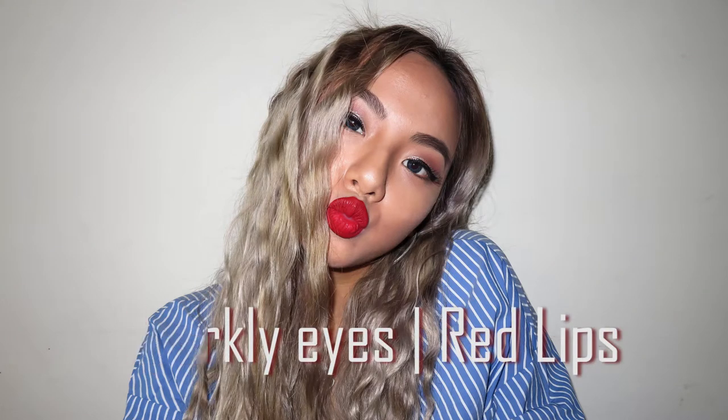Hi guys, it's me Victoria. In this video, I'm gonna do a sparkly eyes makeup with Mary Jo Red Lips.